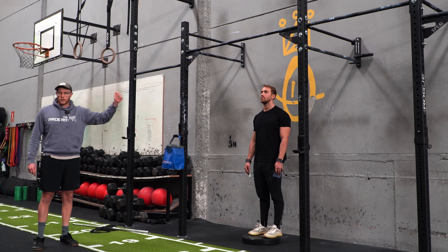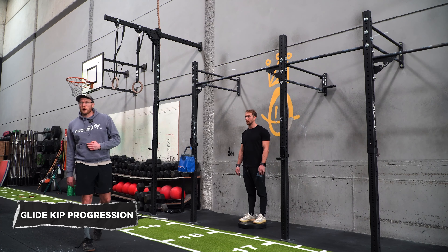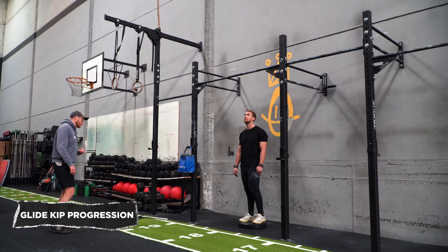The next drill is a very simple progression of the glide kip. All we're doing is bringing our toes closer towards the bar, so after we extend we can press slightly more. This is going to be the next stage of our transfer into the bar muscle up. We're just going to hit three reps of this to make sure the drill coordination is there.